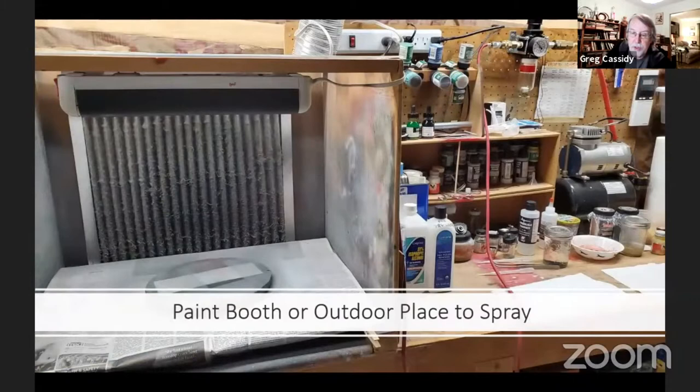A paint spray booth isn't necessary, but odds are at some point you'll be using some spray paints, so you want somewhere where you can spray safely and cleanly. You can go outdoors, but then you're subject to the weather. I built this spray booth out of plywood with a fan attached to the back of it that ducts outside.